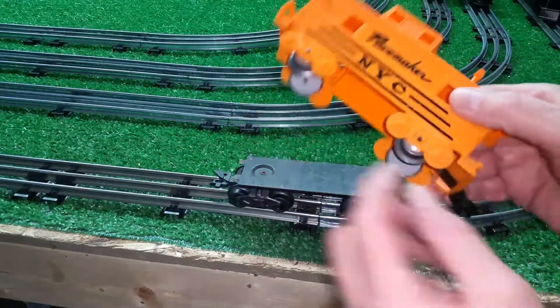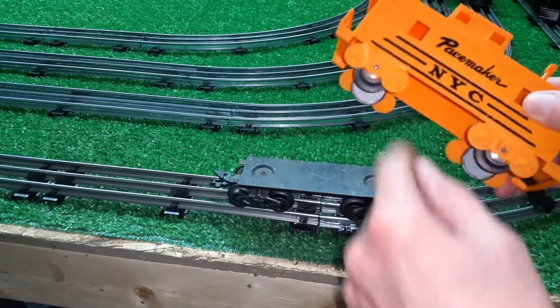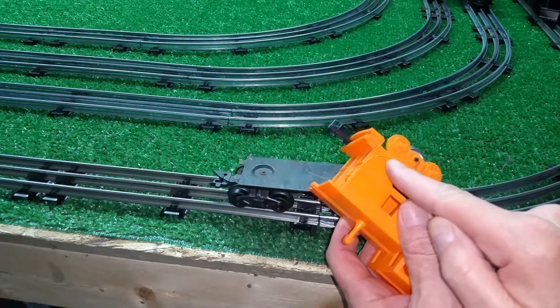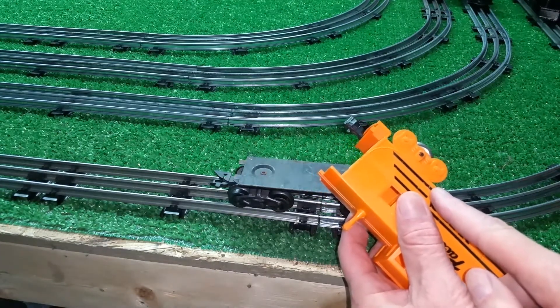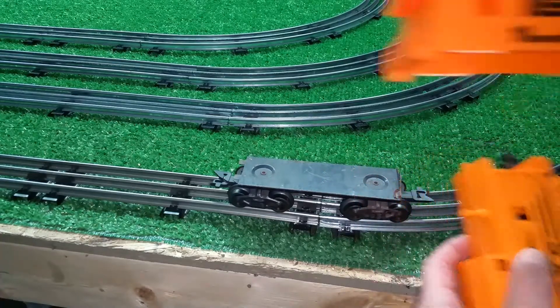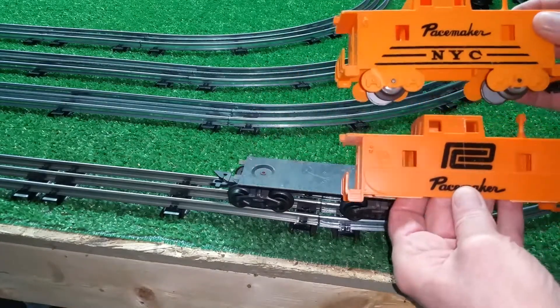All you have to do is these cast trucks — these are supposed to be trucks just cast into the plastic. All you do is take a scribe, a knife, or a razor blade, and scribe a line even with the bottom of the body on all four. Take a pair of pliers, slowly bend it, and they will snap off, just like that.